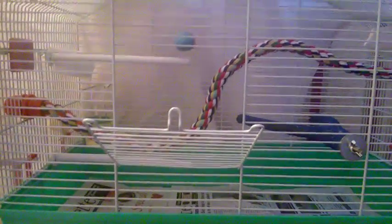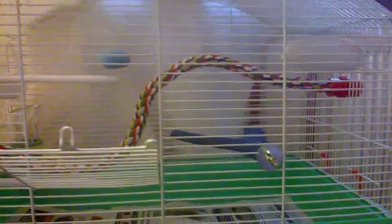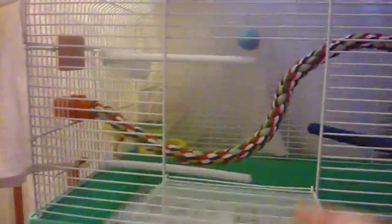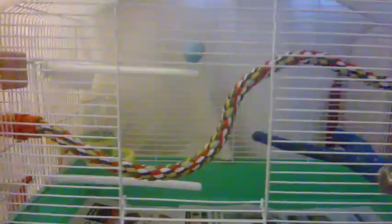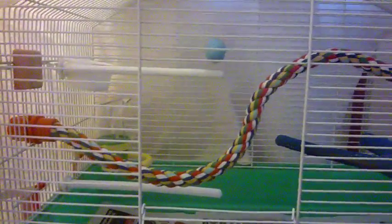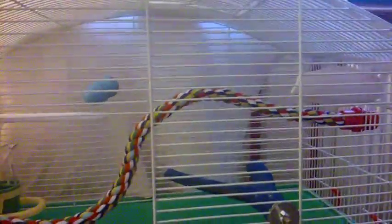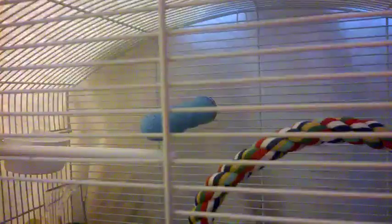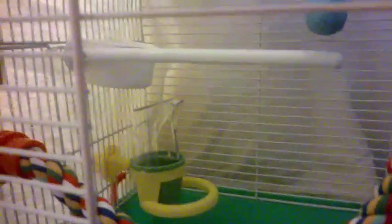This is the budgie cage all set up — everything shown in the last video plus a couple of extra things. There's newspaper in the bottom, two plastic perches, and a rope perch that goes the whole length of the cage so the bird can go lower or higher up. There's also a grit perch, a calcium perch, a water bowl, and a food bowl — I just need to put some seed in it.